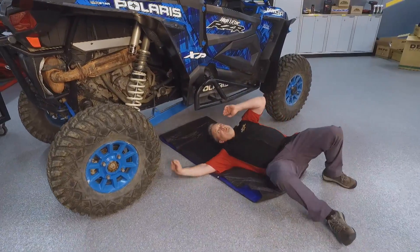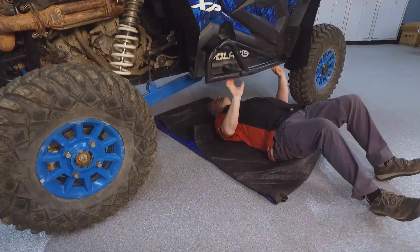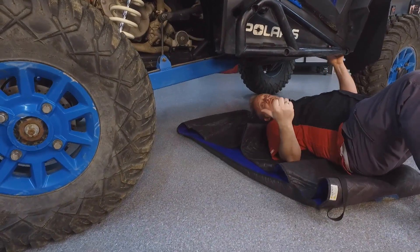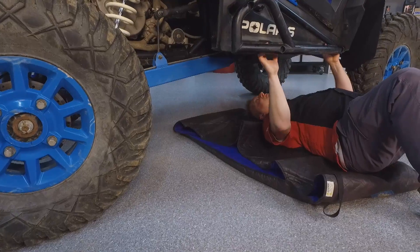Now, there's a lot of clearance here, which is a good thing, but the Magic Creeper requires zero ground clearance. If you had wheels or something like that, A, you wouldn't be able to roll on the terrain, and B, there wouldn't be room for you underneath the vehicle anyway.